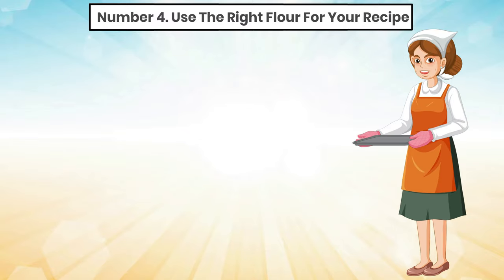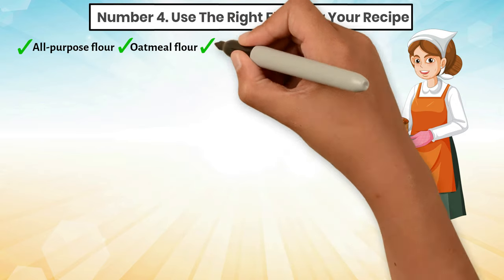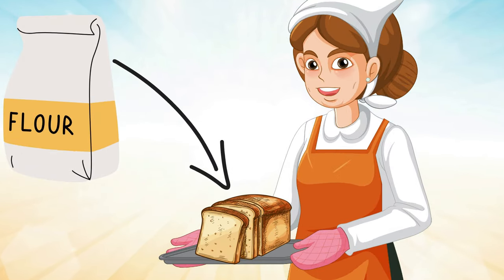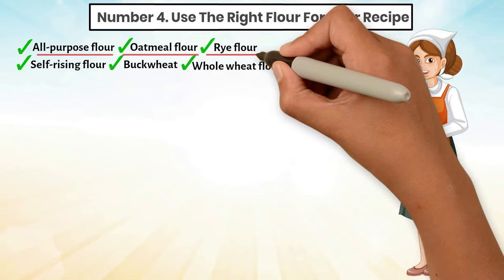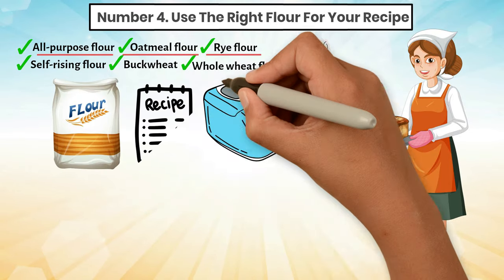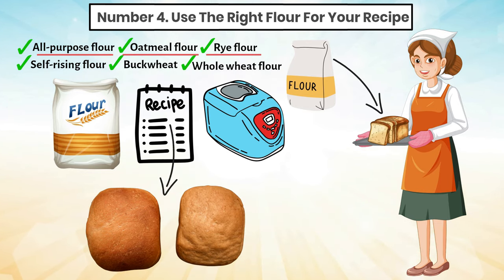Tip 4: Use the right flour for your recipe. You can make a loaf with any flour — all-purpose flour, oatmeal flour, rye flour, self-rising flour, buckwheat, or whole wheat flour. All of these can be used to produce a beautiful loaf of bread. Experienced bakers can successfully substitute one type of flour for another. However, if you are just starting out with a bread machine, stick to high-protein bread flour or to the flour that is required in the recipe. Substituting one flour for another often requires recalculating other ingredients in the recipe to make it work.